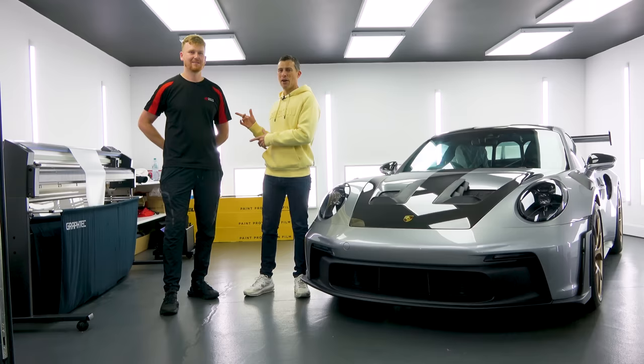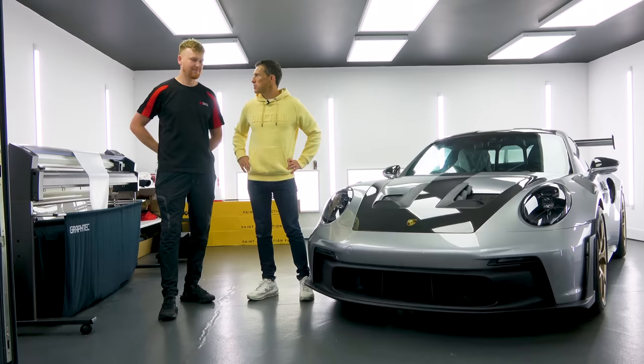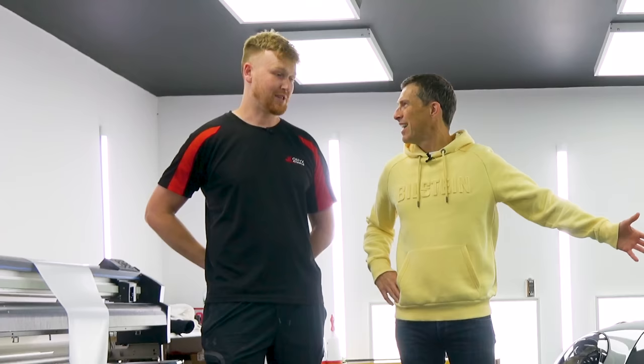I'm here with Harry from Onyx Automotive in West Bromwich. Hello Harry. I'm excited about what we're going to do to my car. So what are we going to do? That's the question.